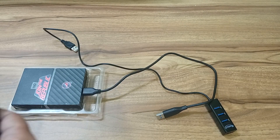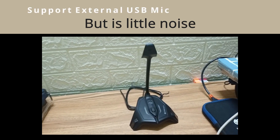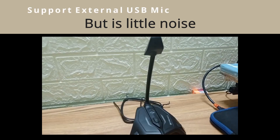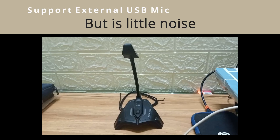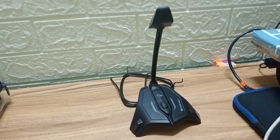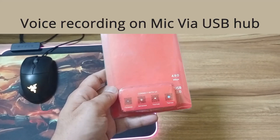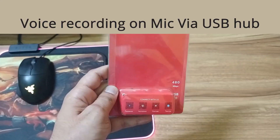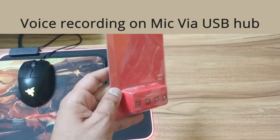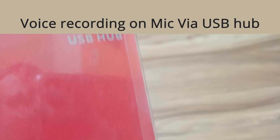Now the other thing is, if you use a mic on your computer, your voice recording will be affected. You can listen to the audio — I have attached audio which I recorded through the USB hub. As you are listening to it, this is our Quantum USB hub through the microphone. And with the same microphone, I have used my laptop USB port — you can see the difference.